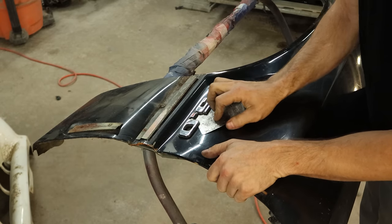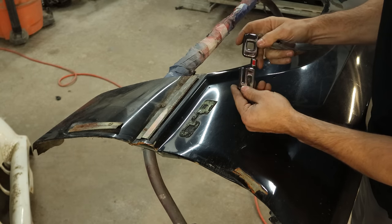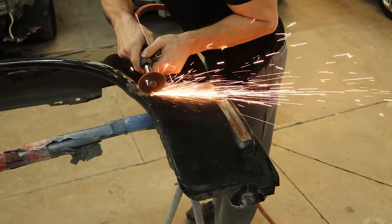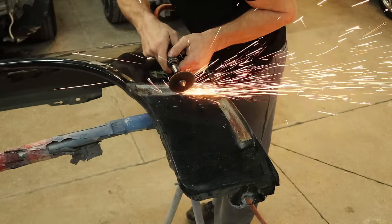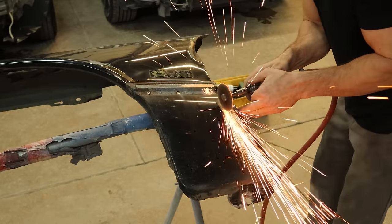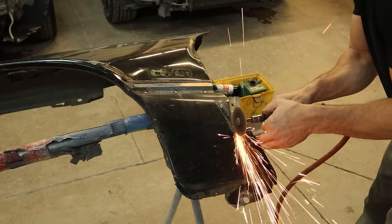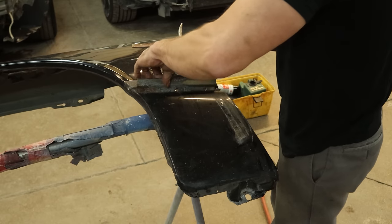Now we're going to strip down our old fender. Take our little 5.0 badge off — that was barely hanging on, the two-sided tape was a little old. We need our brackets for our GT molding, so we're going to grind the rivets off. We just want to grind through the heads — we don't want to grind into our brackets, so we'll take our time. We could drill them off as well but they usually end up spinning, so this method works a lot better. Grind the heads off the rivets on both brackets and they fall right off. This one just taps out with the hammer. Our brackets are off.